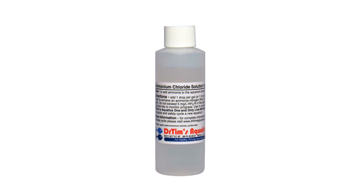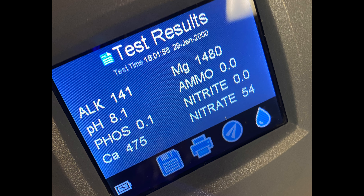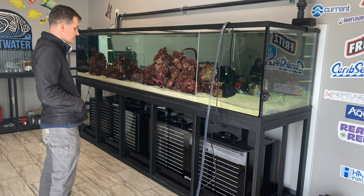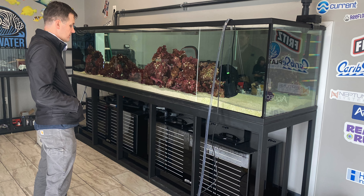We went with the fishless cycle on this tank. We added a big bottle of Fritz TurboStart 900 and then food for the bacteria in the form of ammonia chloride. We went a little overboard on ammonia chloride and hit 54 parts per million nitrates because we added so much bacteria food — oopsies! Time for a water change to fix that mishap. Just grab the Seachem hose and start pumping. Water changes are just so exciting.